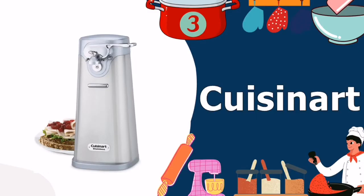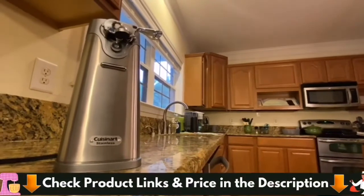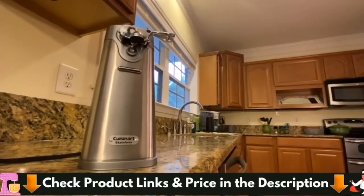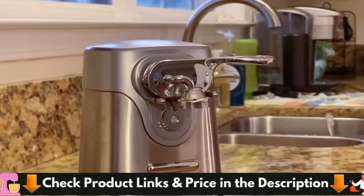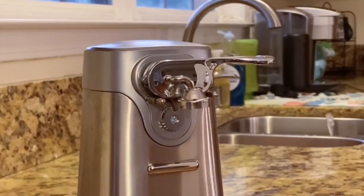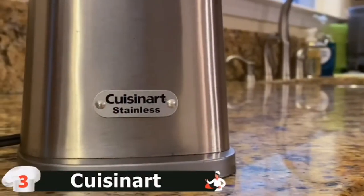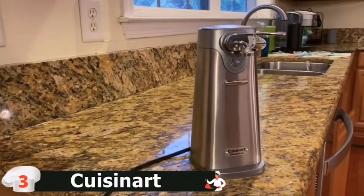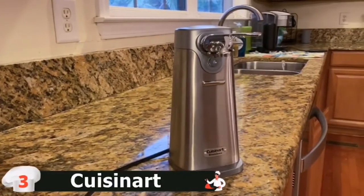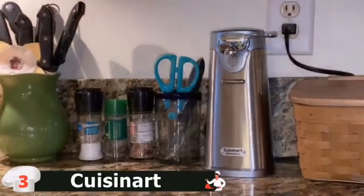Third on our best can openers list is the Cuisinart Electric Can Opener. If you'd rather not crank at all, invest in an electric can opener and let it do all the work for you. This small appliance is super handy for multitaskers, busy parents, or cooks with limited dexterity. It features a brushed stainless steel finish to match gourmet kitchen appliances and touts a breezy one-touch operation with a magnetic lid holder and a removable activation lever for easy cleanup. This appliance will completely spoil you — if you can splurge, splurge on this one.